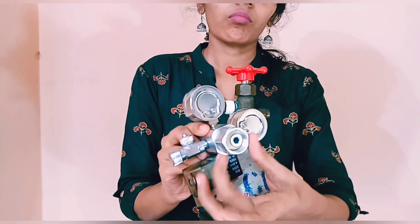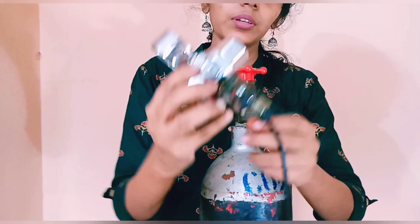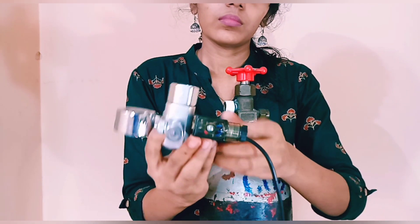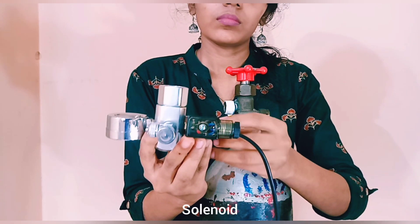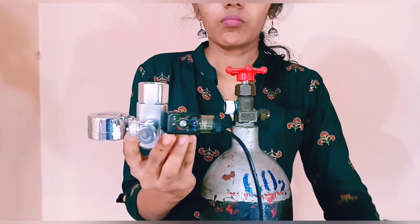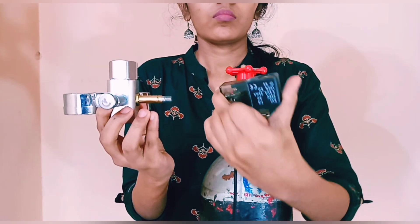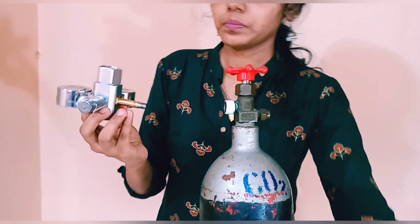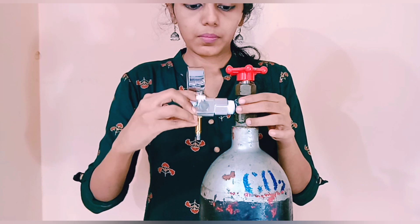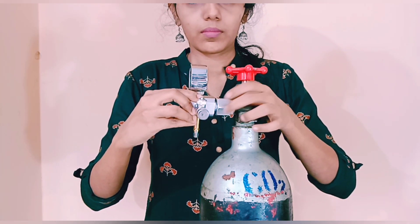On this side we connect the cylinder. I'm going to remove the solenoid so I won't damage it while tightening with the pipe wrench. There will be a gasket inside — you don't need to tighten too much so you don't damage it. Slowly connect the regulator.